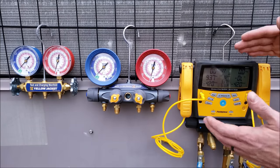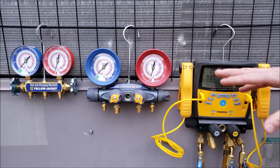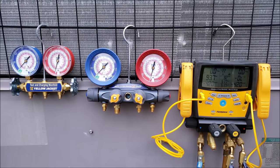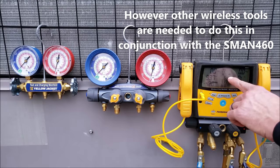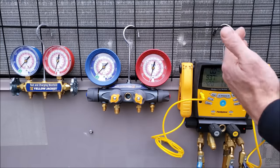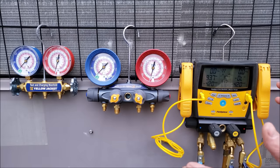An advanced technician can get a lot more use out of a digital manifold gauge set. With this one you can actually take remote wet bulb readings and outdoor temperature readings, and it will calculate the target superheat for you. This TSH — target superheat — calculates the moving target superheat at any point in time, which is extremely helpful when you're checking a refrigerant charge in superheat mode.